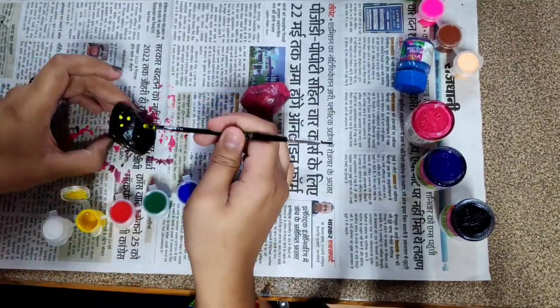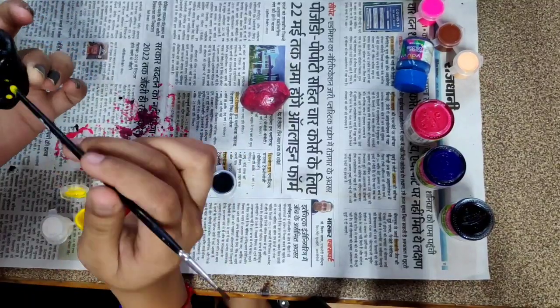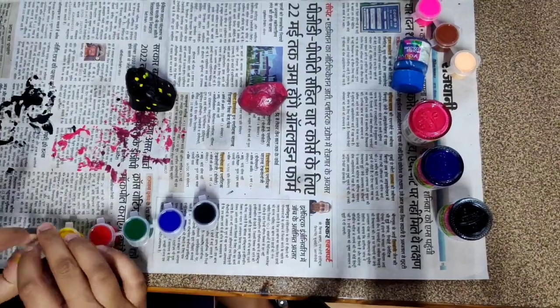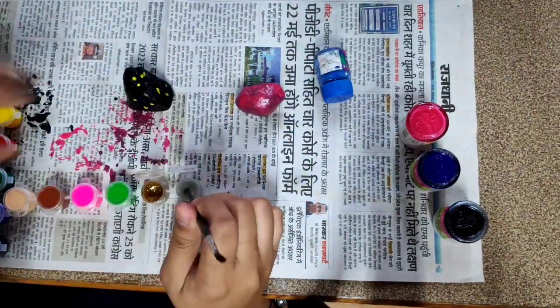Now I have a brush and I use the back side tip to make dots on the black stone and decorate it. You can decorate the black color stone and also decorate the pink color stone the same way.